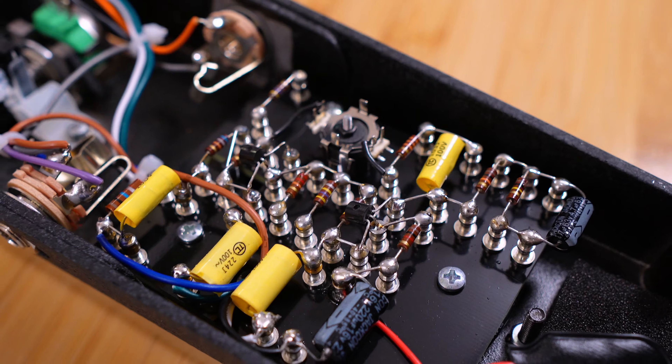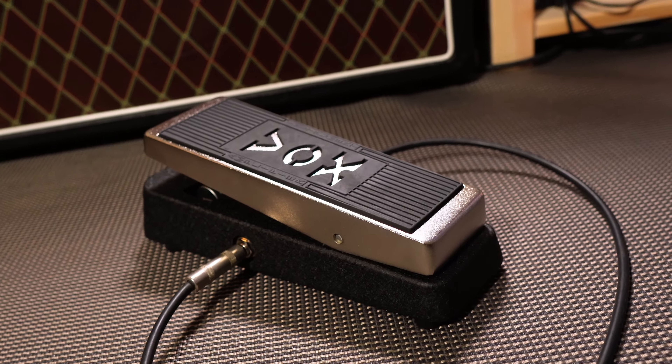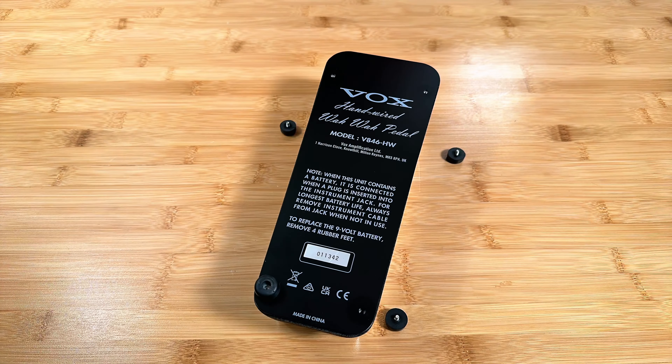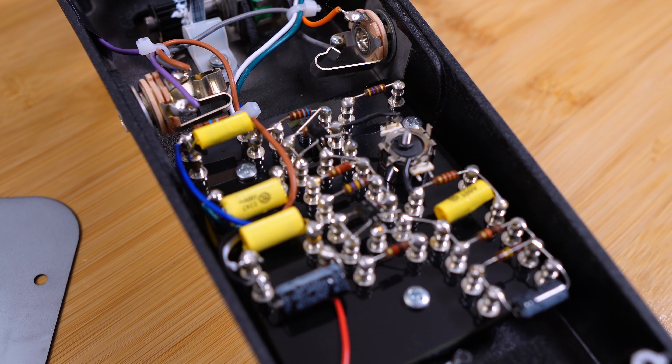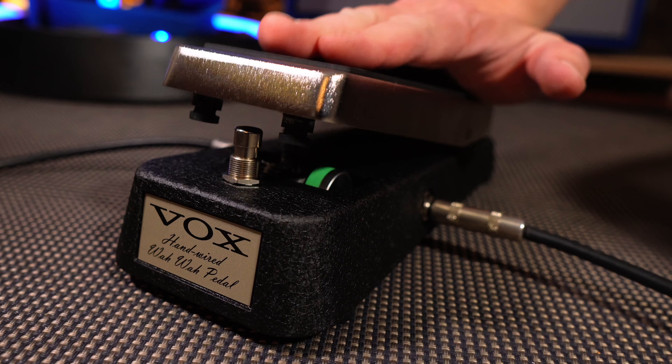One input, one output. Hand-wired turret board construction with true bypass and die cast sandblasted body. Power it with a 9 volt battery for up to 100 hours of wonderful tones. It's been carefully loaded with inductors, resistors, capacitors, and a potentiometer — all hand-wired just for your foot, so you can do stuff like this.